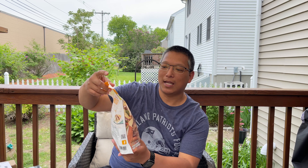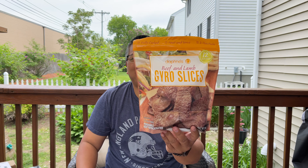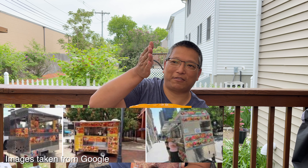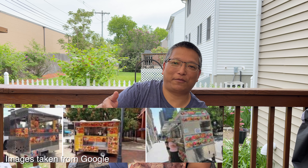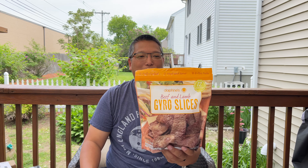Anyway, the reason we're here is to show you something new that we were so happy to see: Daphne's beef and lamb slices — gyro shaved meat. We used to live in New York and in Manhattan they'd have carts everywhere in midtown shaving it right there for you over rice or in a wrap, and it was so good. We missed it so much. This is two 12-ounce packs.